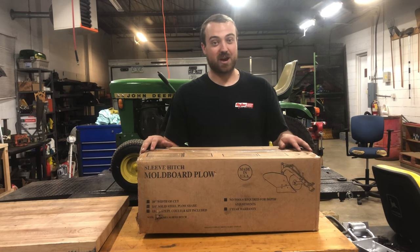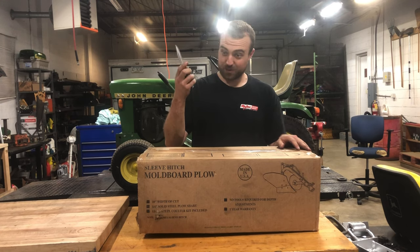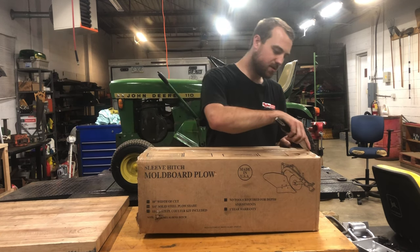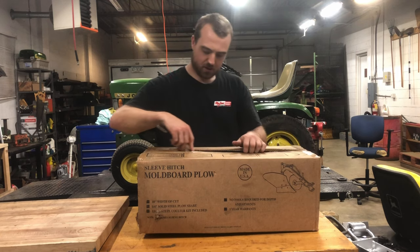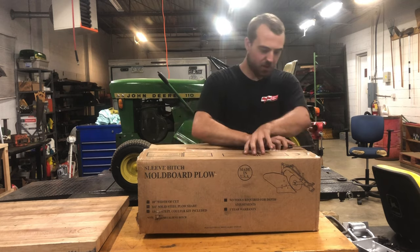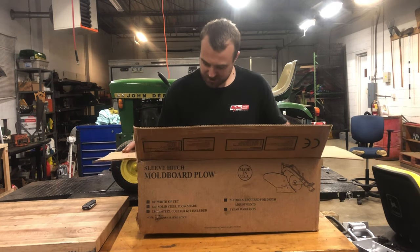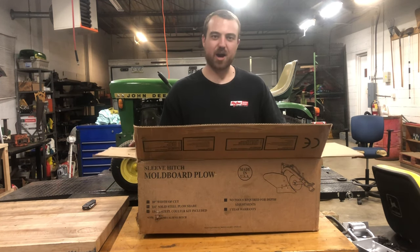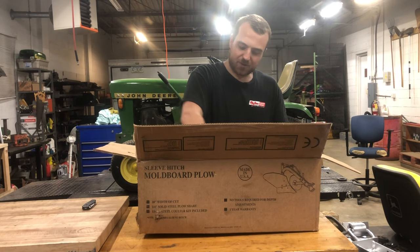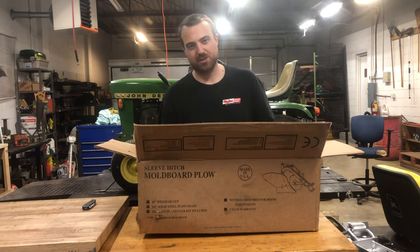It is pretty cool to say you have a brand new in the box sleeve hitch plow. But without further ado, we shall cut it open. I'm excited to see what this packaging is. The bottom's all put together already, which is exciting. I'm interested to see the differences between this plow and an older sleeve hitch plow.